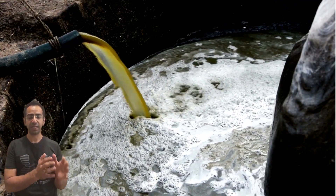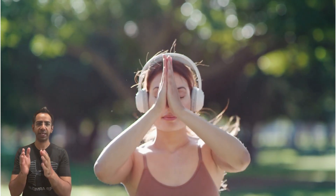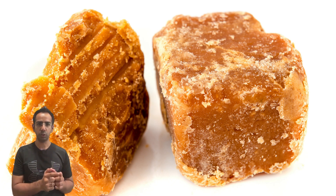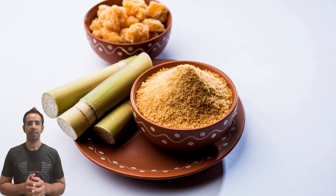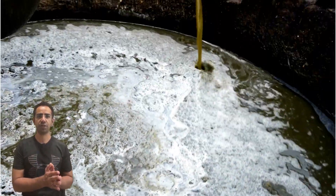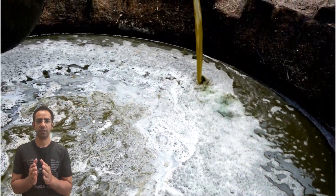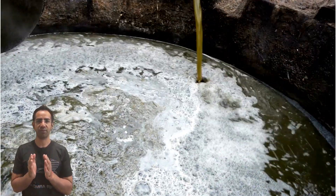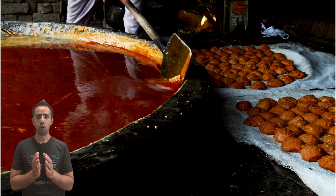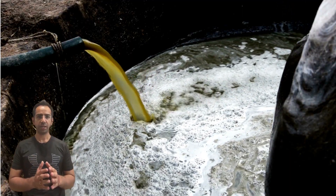Unmasking jaggery adulteration — protecting your health. Jaggery, also known as gur, is a traditional form of raw sugar that is made by boiling sugarcane juice until it thickens. It's often considered a healthier alternative to refined sugar due to its natural processing.